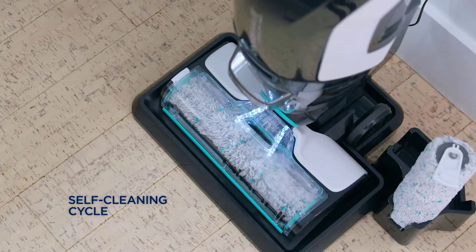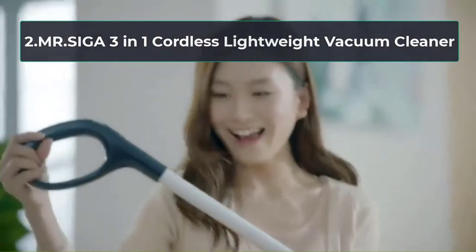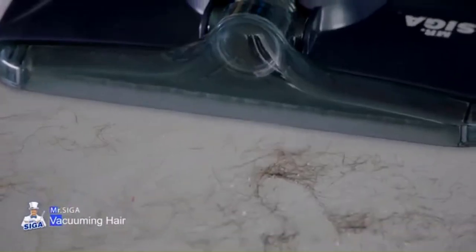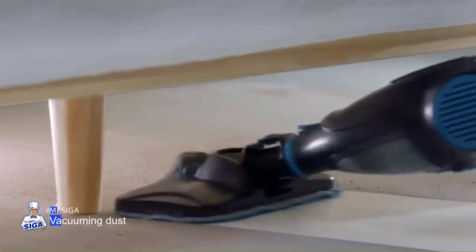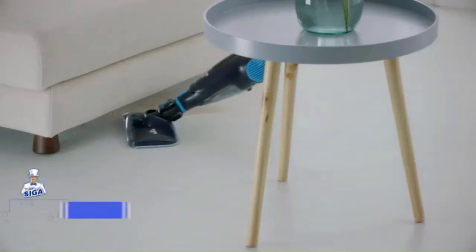At number two: the MR.SEGA 3-in-1 cordless lightweight vacuum cleaner. All-surface cleaning doesn't have to cost a fortune. This budget-friendly vacuum mop combo from MR.SEGA cleans rugs and hard floors for a fraction of the price. This machine is also extremely lightweight at 2.86 pounds, making it a solid option for easy cleaning and storage.